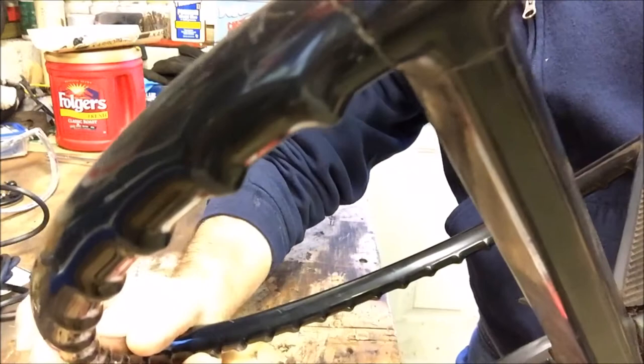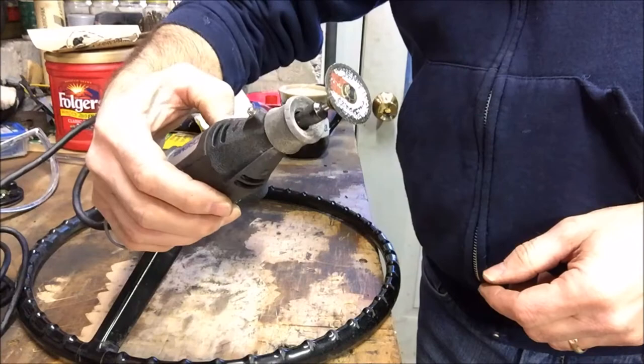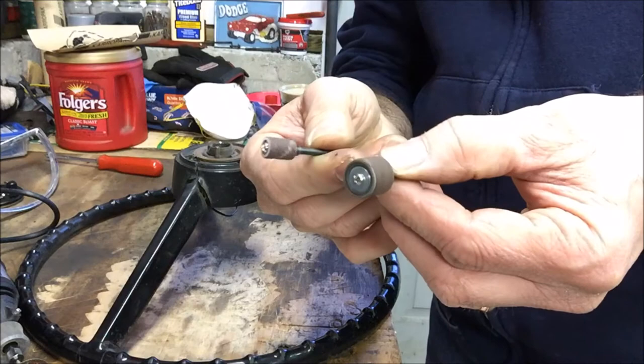Some of the tools we're going to use to prep the steering wheel before we start actually filling in: we're going to use a Dremel with a cutting bit so we can get into those cracks, open them up a little bit so we get the filler in. We're going to use wire brushes — possibly something bigger if we need it in those bigger cracks. When we're done, for sanding, we're going to use sandpaper and a couple of Dremel sanding drums.